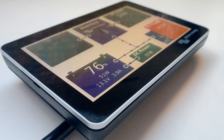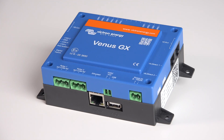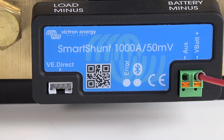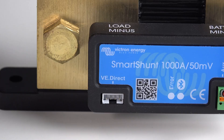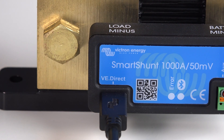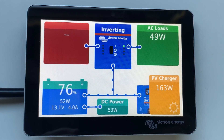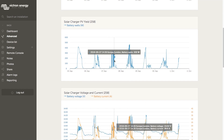If your system includes a GX device such as a Cerbo, Colour Control, or a Venus GX, you can connect a VE Direct cable to the white port on the side of the Smart Shunt. The GX device can then read all the battery's parameters either locally on a device screen or remotely via the internet on VRM.